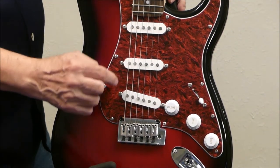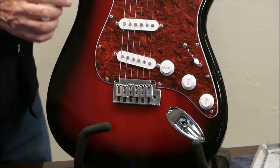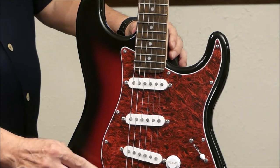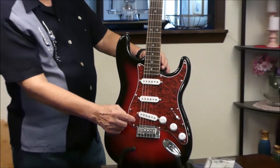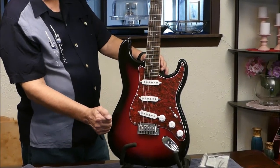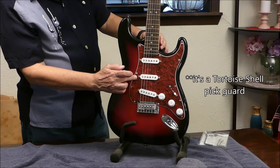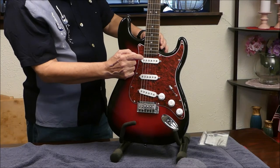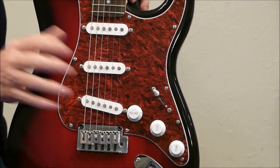It has Linco single coil pickups. It has a floating bridge — a two-point floating bridge — which is also what the Fender Player and Standard have — and a tortoiseshell pickguard. The selector switch which selects between the neck, the middle, and the bridge pickups is a five-position setup.